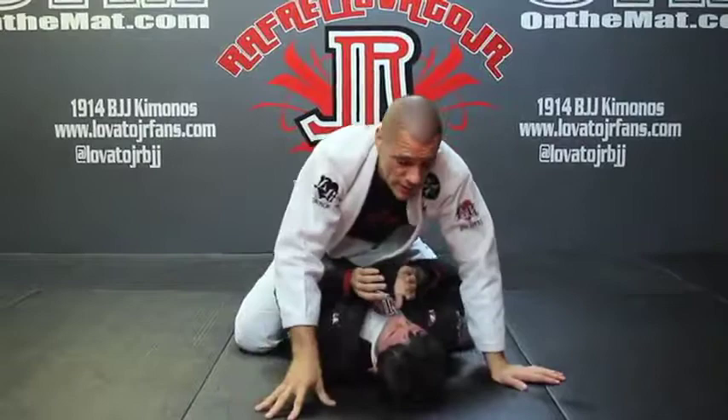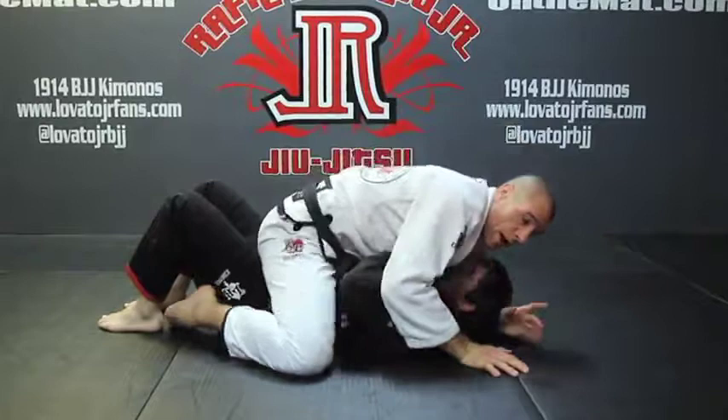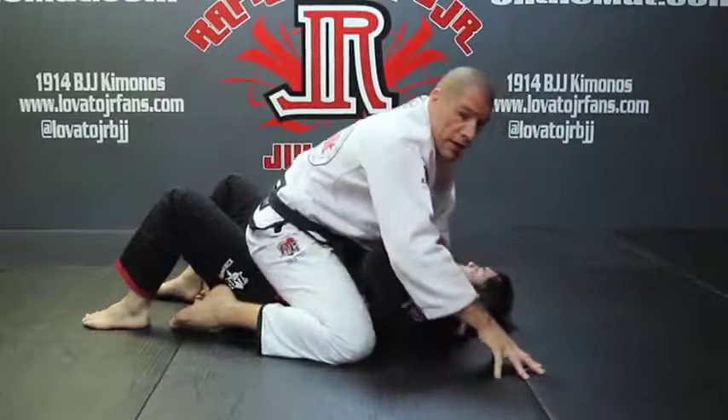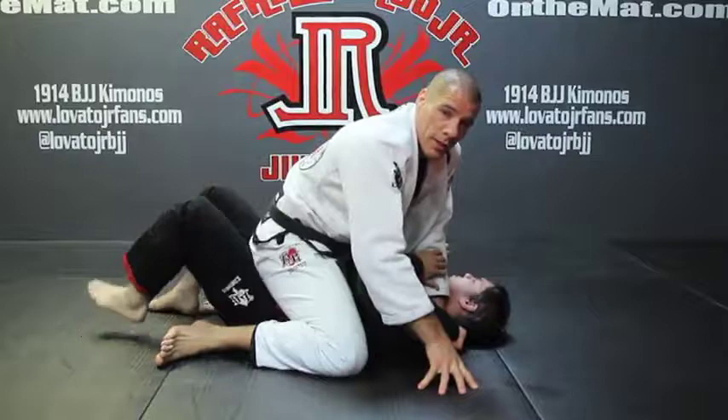One other detail for holding purposes: I keep my big toes in. In the beginning when I first mount I might have a grapevine, and that's actually a good time to get my thumb in the collar and start to swim it over. But when I start to go for the choke, I let go of that and sit with my hips back. My knees are out so I have more base, and my toes are in. I'm not going to have my toes out because then he could hook my foot and try to get me into half guard. So my toes are facing in.